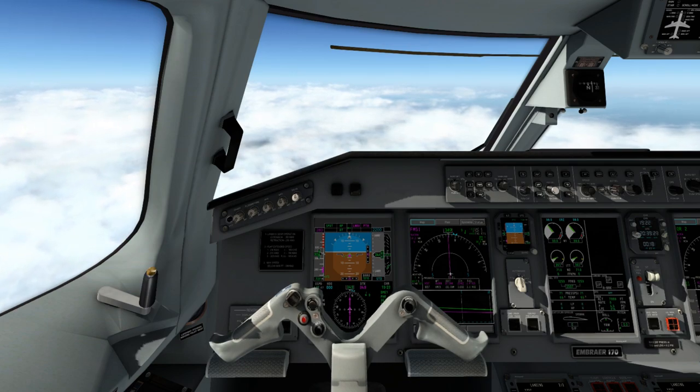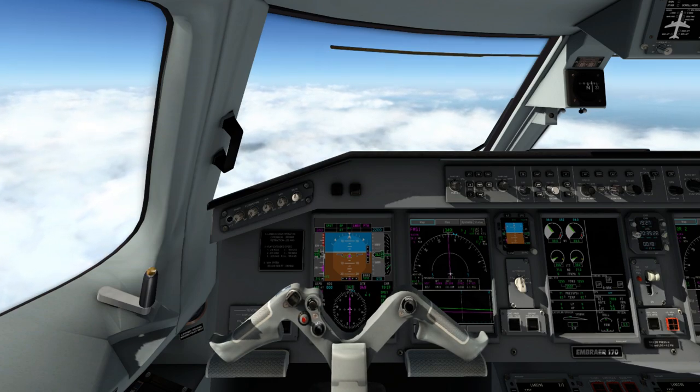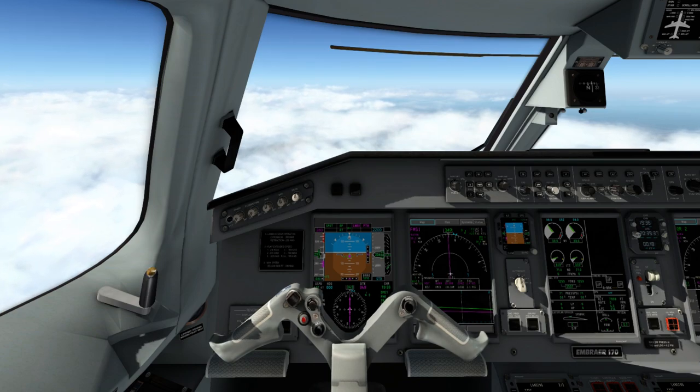They should be able to deploy all the way without any issues, but I always go on the cautious side. If I don't have to deploy them fully, I'll just deploy a little bit to allow me to slow down on my descent.